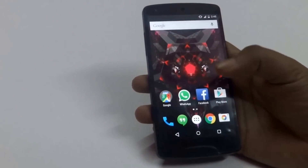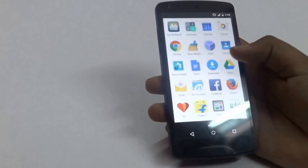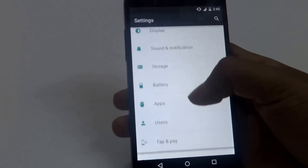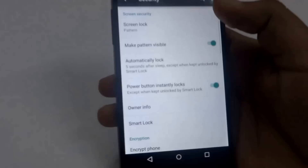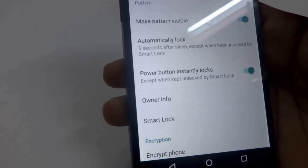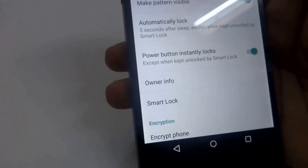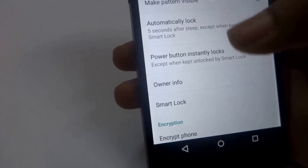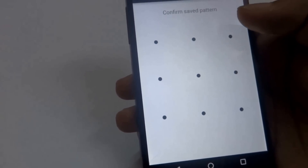Let us start with the Smart Lock feature that's been added. First go to Settings, then go to Security. For enabling Smart Lock it is necessary that you have a screen lock enabled in the form of pattern, pin or password. At the moment I have a screen lock enabled in the form of pattern, so now I can go to Smart Lock. It will ask for the pin, password or pattern that you have enabled.